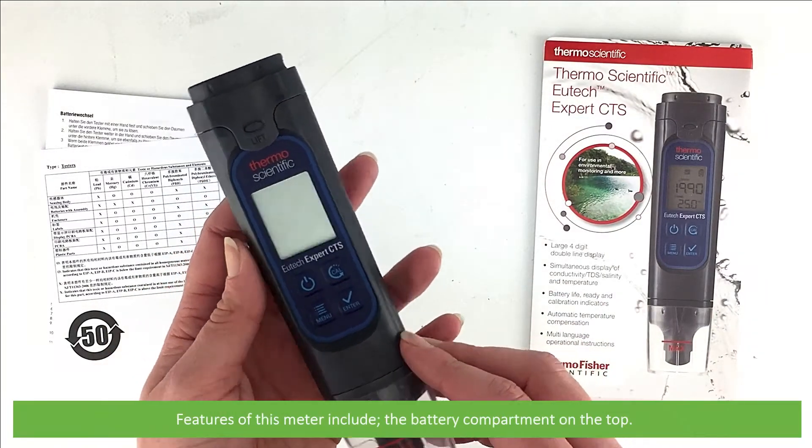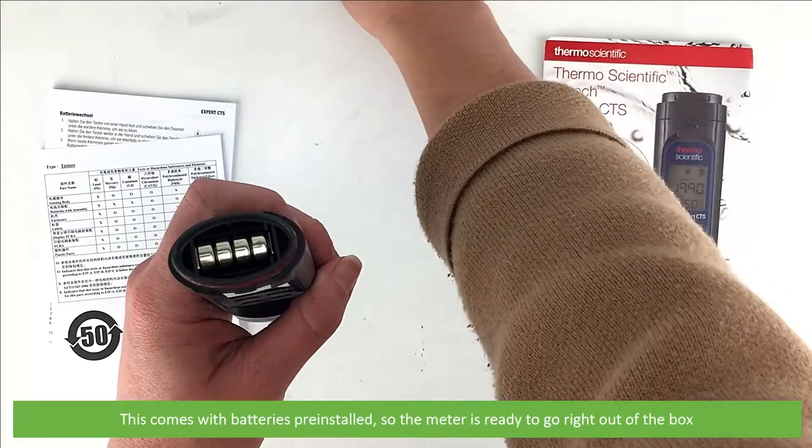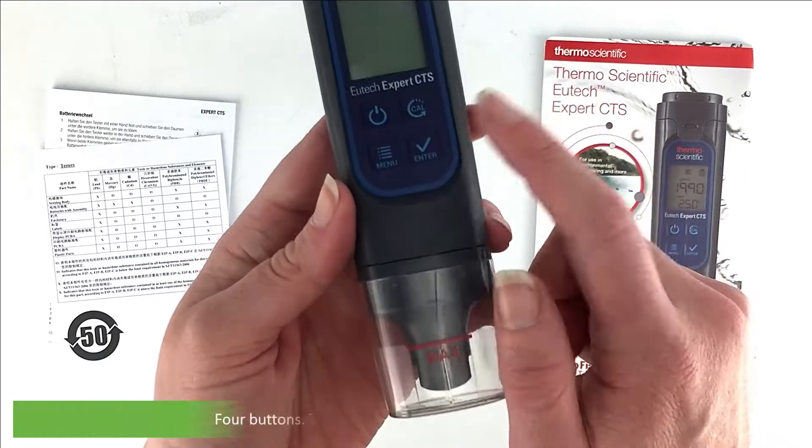Features of the meter include the battery compartment on the top. This comes with batteries pre-installed so the meter is ready to go straight out of the box. Also featured is the large display.